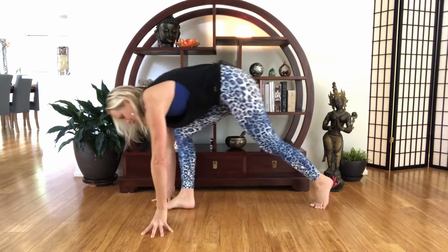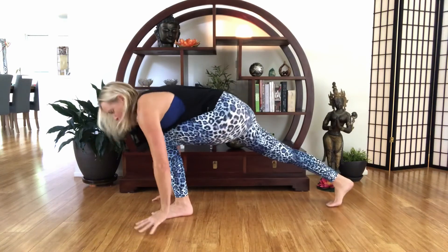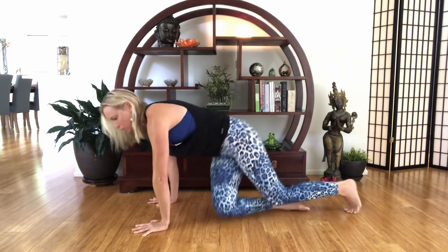So unless you have some amazing Jedi powers, it may be better to actually jump back into Chaturanga — or stick with stepping one leg at a time. If you're going into plank pose, don't jump back into plank, you yoga rebel.